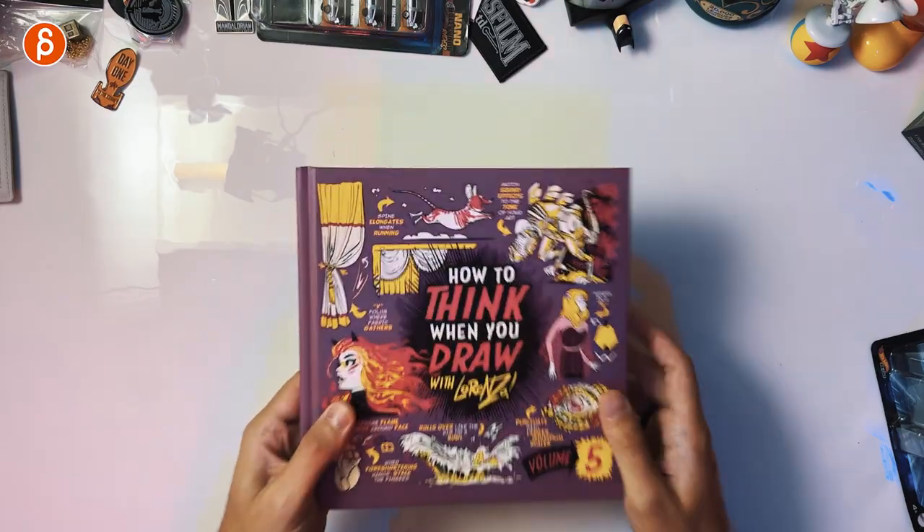You can only get them through the Kickstarter, so look at their Twitter or their social media and subscribe. They will tell you when the Kickstarter goes live and then you can get those books — you can't get them otherwise. A lot of questions come in about how to get them — Kickstarter, that's how you do it. Now let's take a look at it.